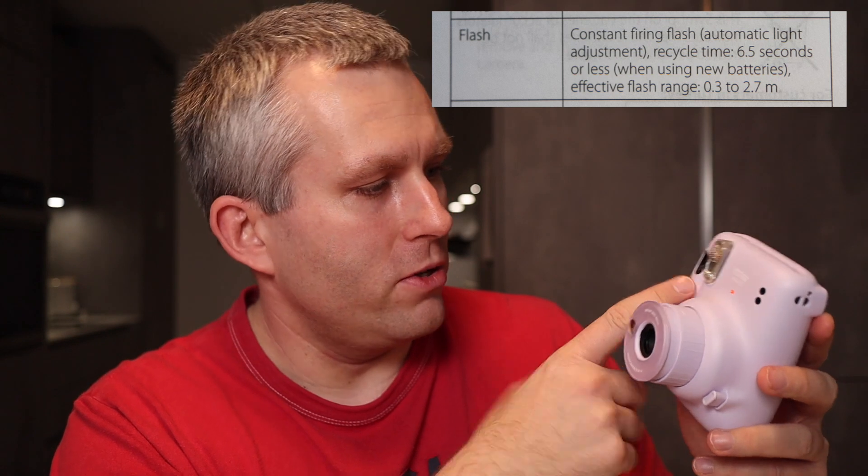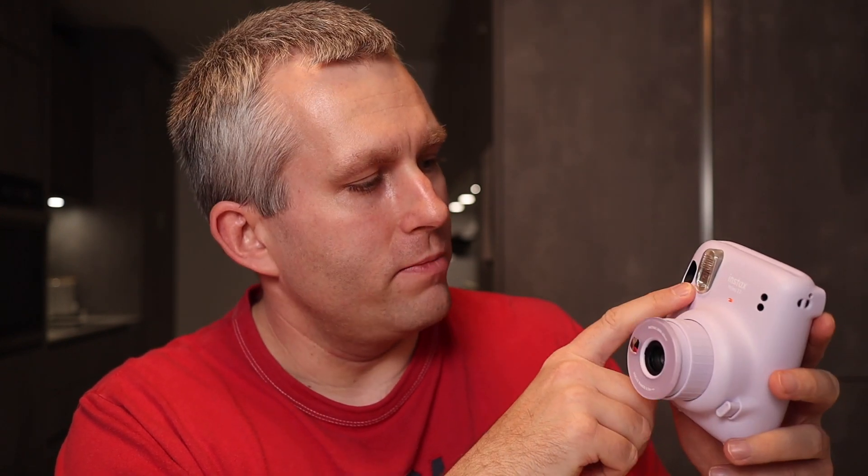It says so in the manual, and I tried it yesterday. It was super bright and sunny here in the Alps and the flash was still firing every time. What it does is: the camera measures the light, calculates the exposure, and flashes every time. The flash fires, the light travels from the flash to the subject, bounces back to the camera, and the flash sensor measures the light that bounced off — then based on how much bounced off, it modulates the flash power.